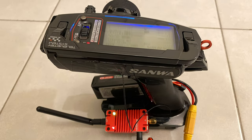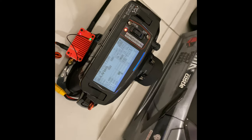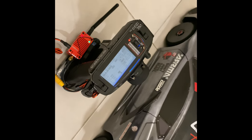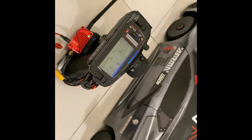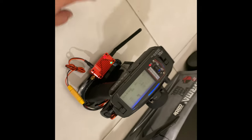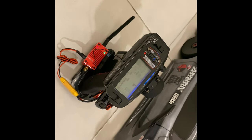It worked! I have range for around three to four kilometers — I swear it was amazing. That's it for this video. Thanks for liking and subscribing. Do it at your own responsibility — opening remotes sometimes is tricky.